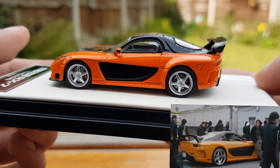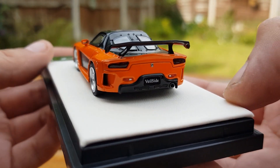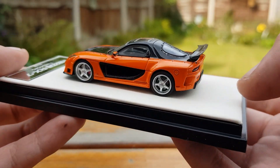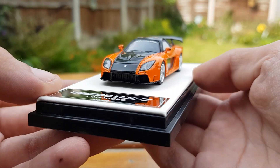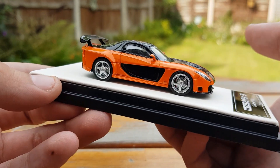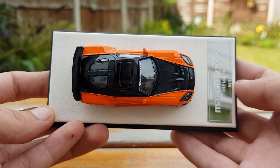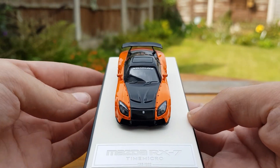Nevertheless, the colour really pops and the detail is insane on this model. The colours are so vibrant — the orange pops so much and is so deep, and the black is so glossy it's almost like a mirror. The paint application is never thick in any places, as it never is with Time Micro models.